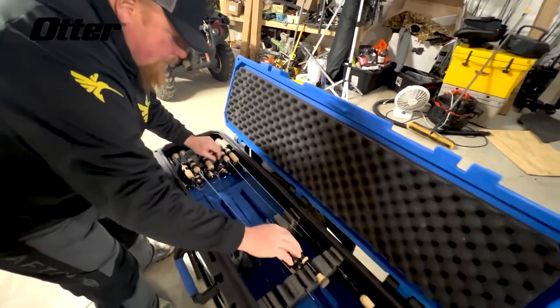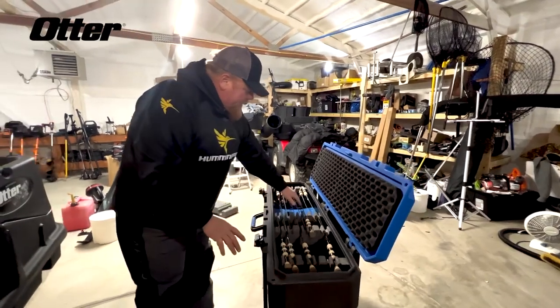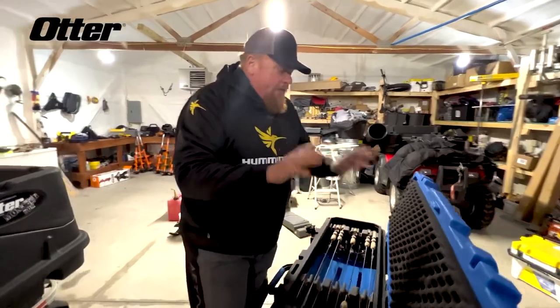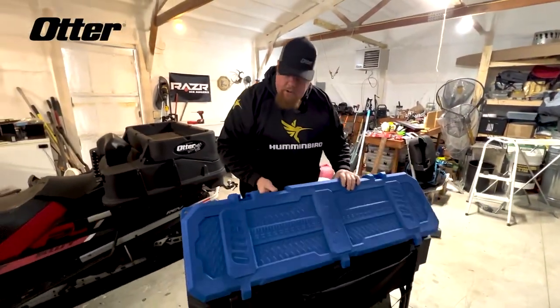I've got a little bit of tundras and customizing here, and you can organize it the way you want. There's even spots for tackle boxes, but this one is stuffed full of rods. And the best part about it is they're super protected. This is water-molded right in Minnesota.